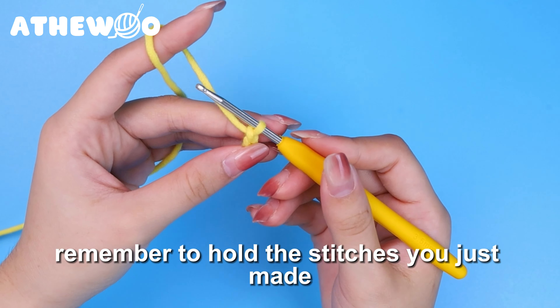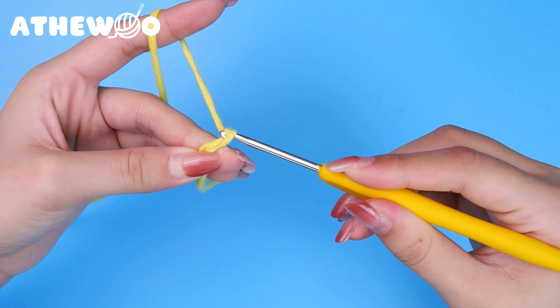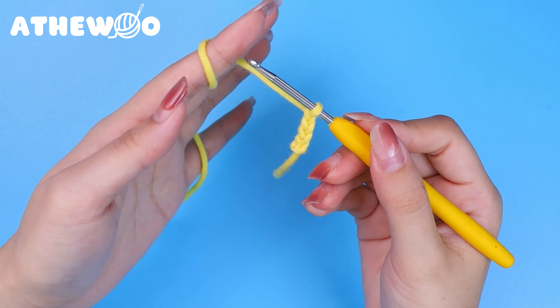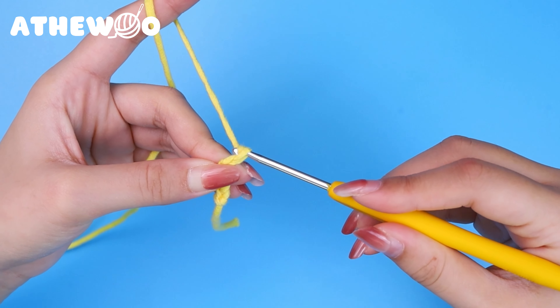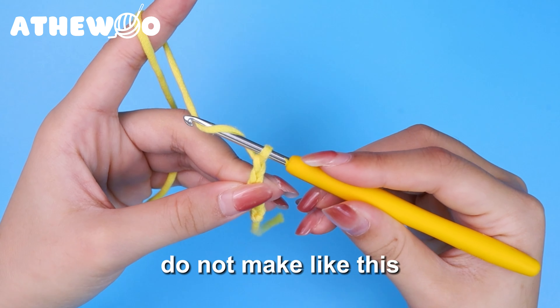Remember to hold the stitches you just made. The chain stitch will look like a letter V. Let's practice more — yarn over the hook and pull straightly through the knot.